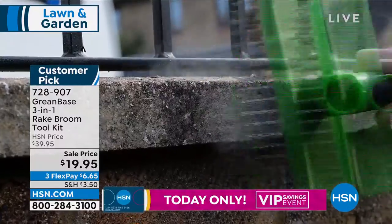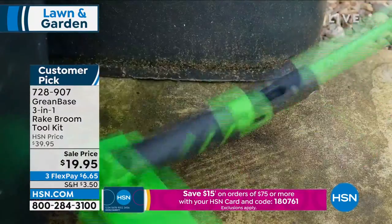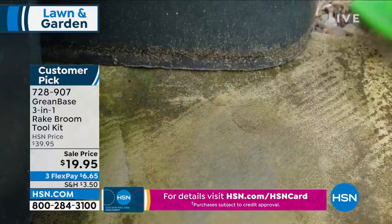Don't just think indoors and outdoors dry — think wet. You can see here using that wire scrubbing brush to get rid of the mold on the paving slabs or brick walls. This makes life easy. It sold out so fast last year — I'm so glad we've got it back.